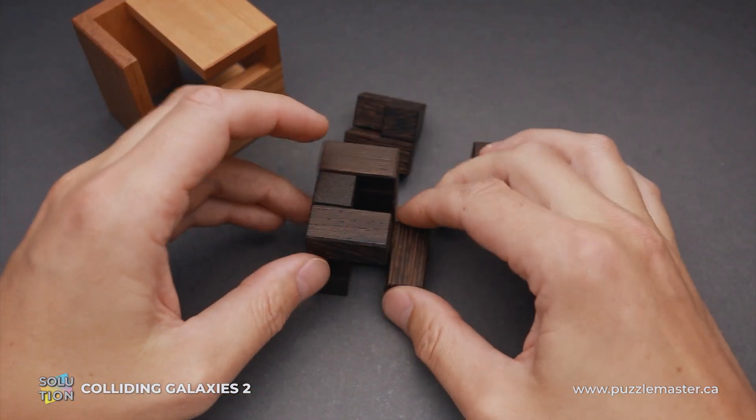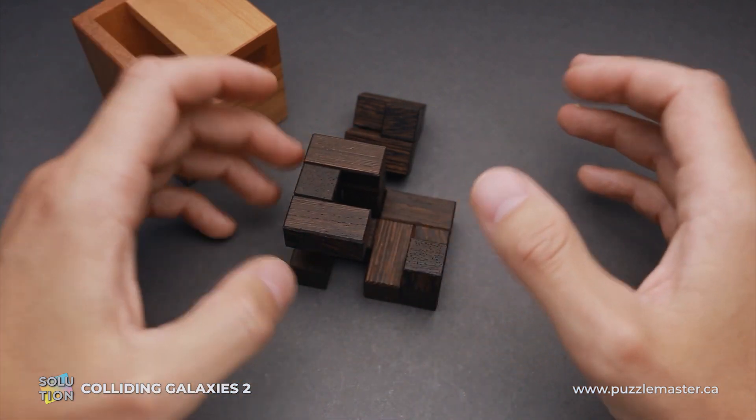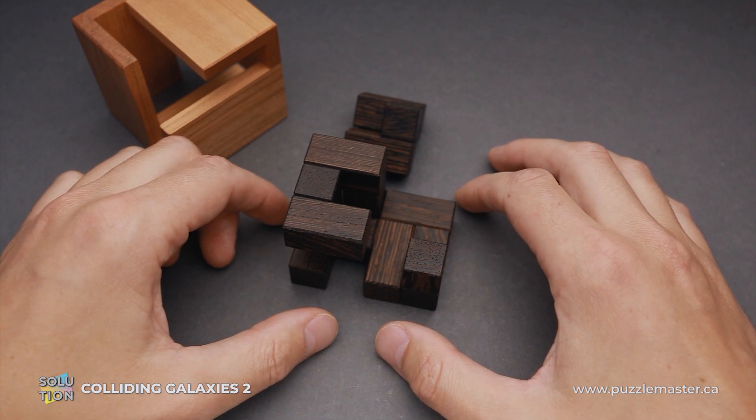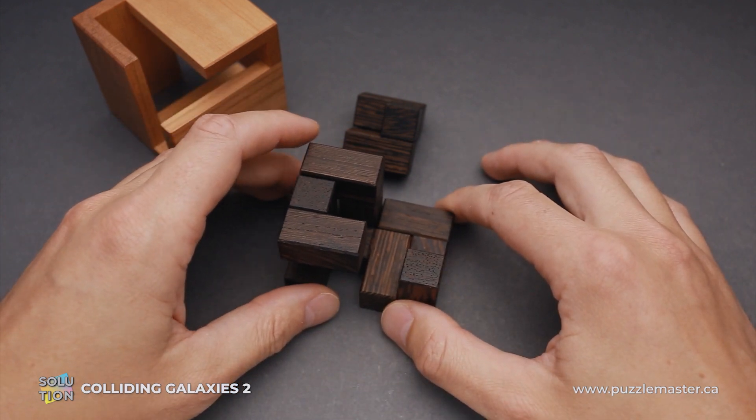And that's going to be quite a challenge. If you like the Colliding Galaxies II puzzle and you want to buy it, go to puzzlemaster.ca. And if you want to see the solution of this puzzle, keep watching the video.